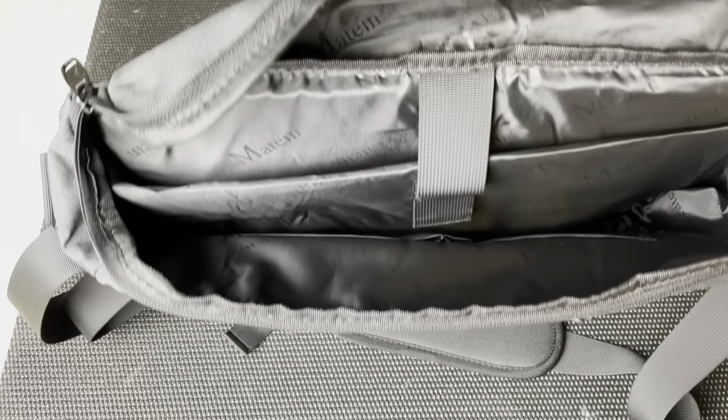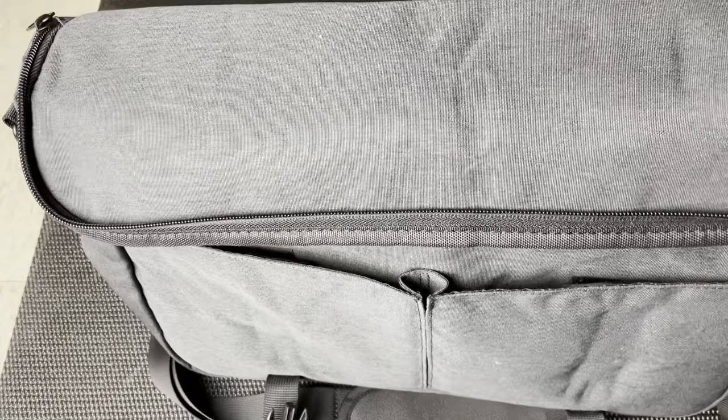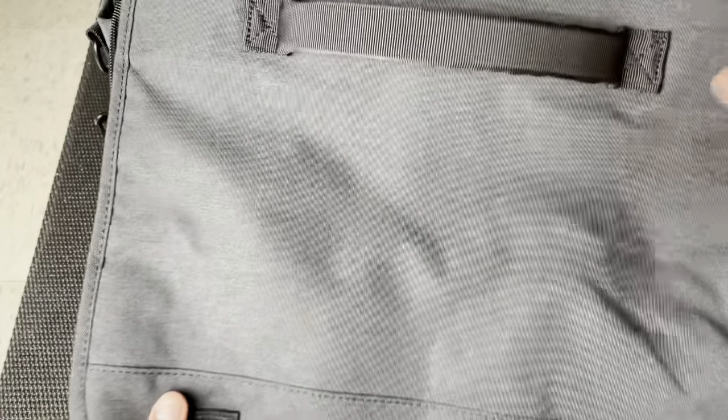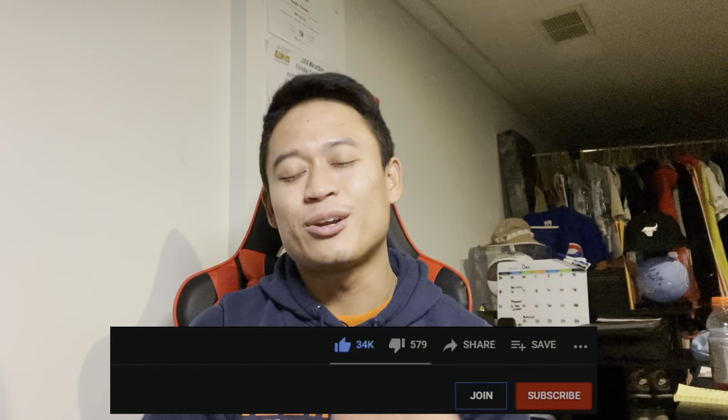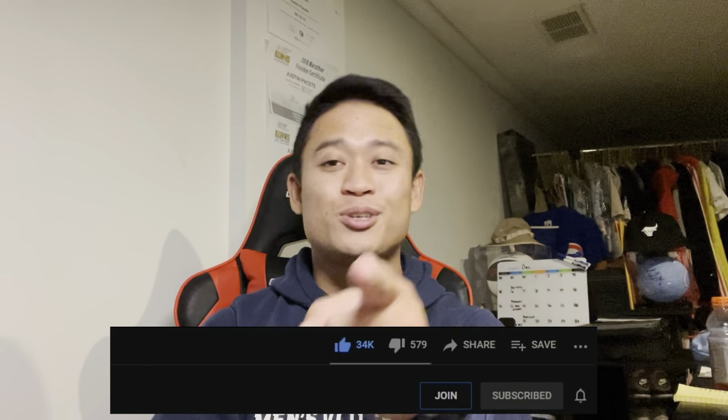Just a friendly reminder that everything is in the description in case you're interested in getting this bag. If you guys made it all the way to the end of this video, please hit that like and subscribe button — it really does help out my YouTube channel, puts my videos out there, and helps you find products and reviews you'd like in the future. Thank you for watching all the way through. It really helps my channel grow, especially as I'm trying to find my niche. I really do appreciate the view. Please drop a comment down below — I love interacting with viewers, catching up, and making new connections.